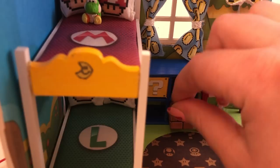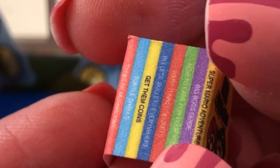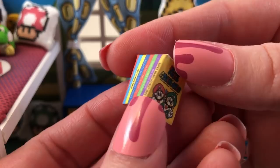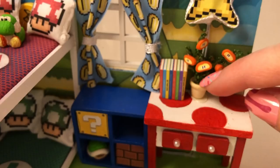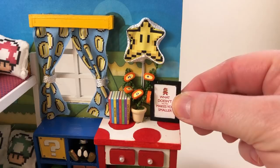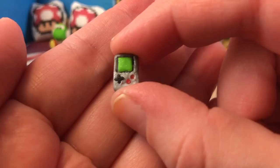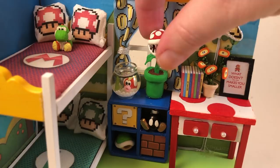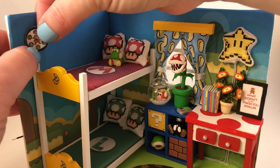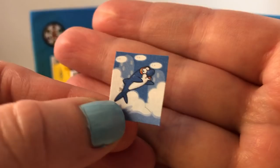I also made a turtle shell out of clay, and a little stack of books for the desk. You can't really read the titles except for one called 'Get Them Coins' — there's also a book on how to take care of your Yoshi and tips on warp tunnels. I really like this picture I found that says 'What doesn't kill you makes you smaller.' I also made a teeny tiny little Gameboy, and I found a really cool Mario clock to add to the wall.